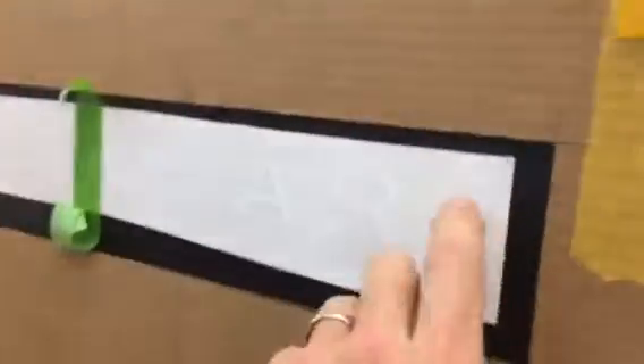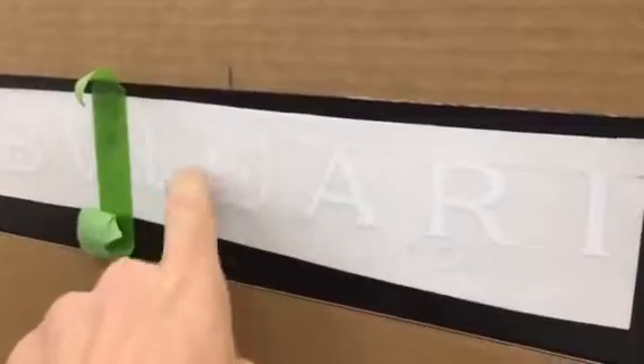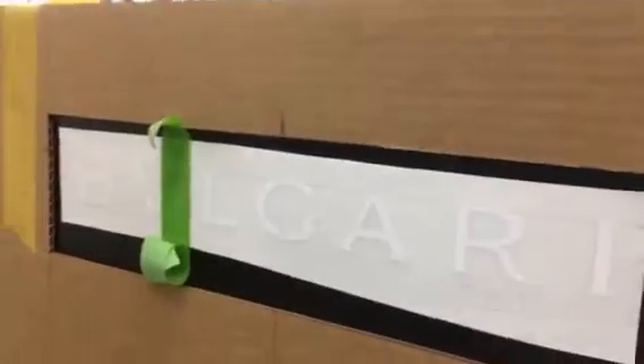So Matt, here's an example of a graphic that — if we had alignment marks already established — we wouldn't have to have any post-processing. This is a transfer, which is perfect. And now here's a situation where you can wrap that into your thinking and make the install stupid simple.